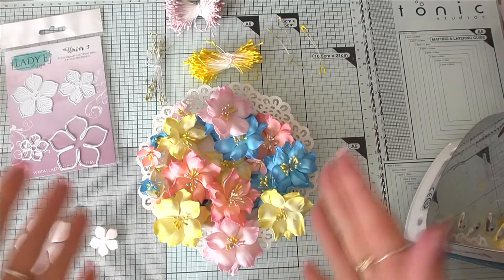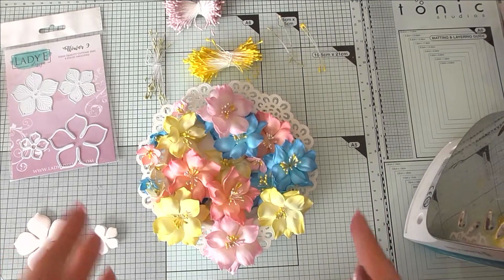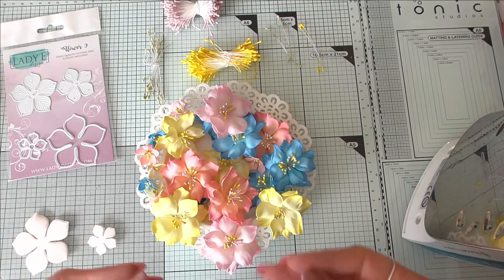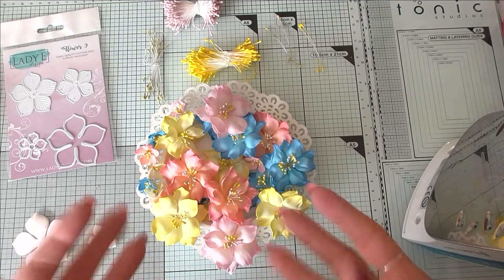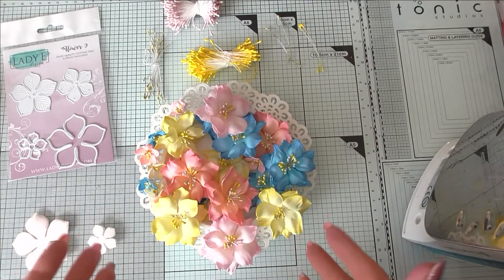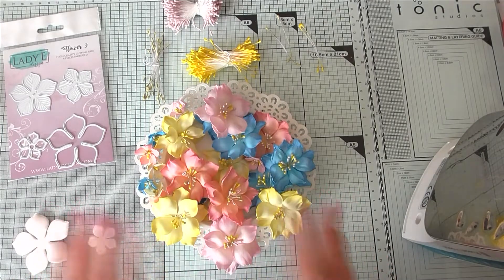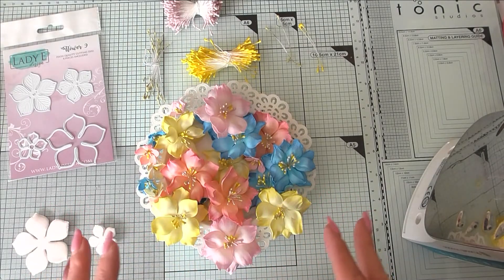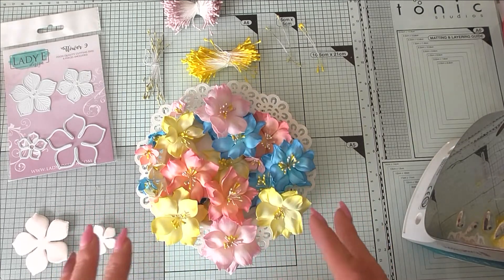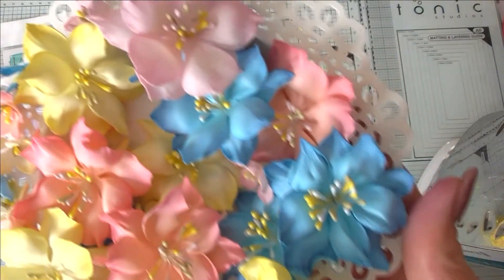Hello, my lovely friends! Straight on my desk this time, and I'm coming to you with another flower making tutorial. It seems like this kind of video gets the most views and you're truly enjoying making flowers with me. So today is no exception — we're going to make some flowers together, and I promise you they are very simple. As always, there is nothing complicated.